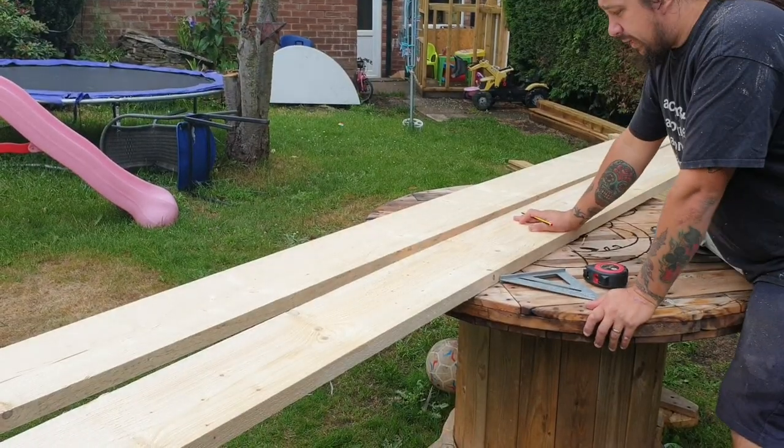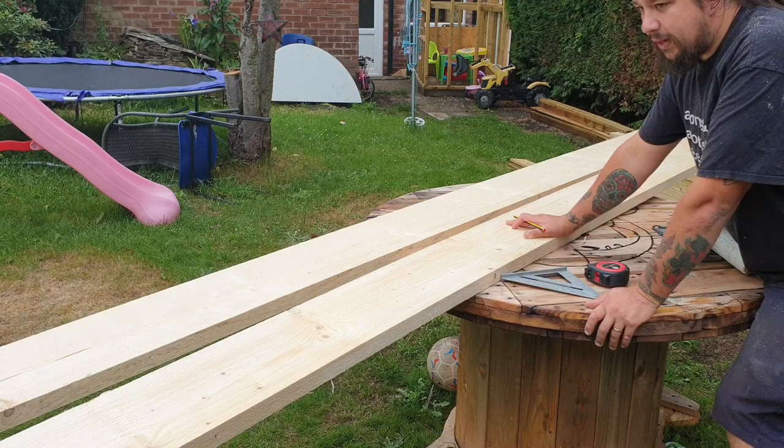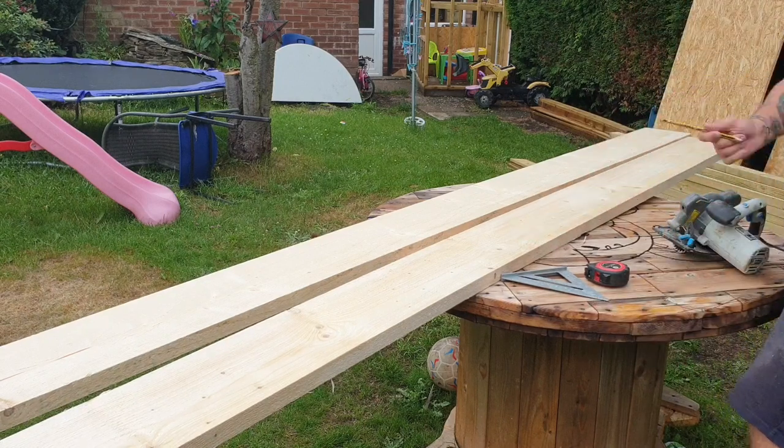These are brand new scaffolding boards I've just bought — they're about four meters long — so we're going to cut these up so we can get them into the workshop.